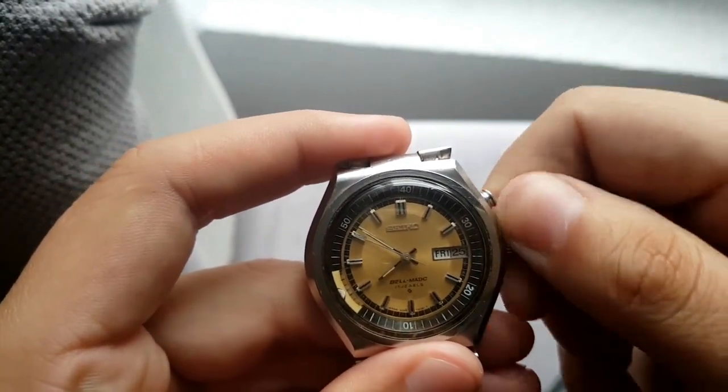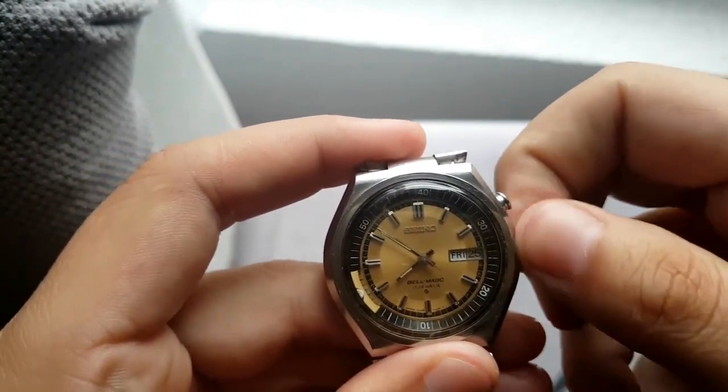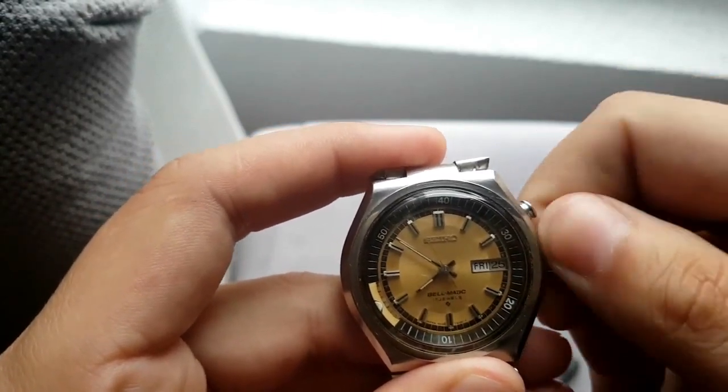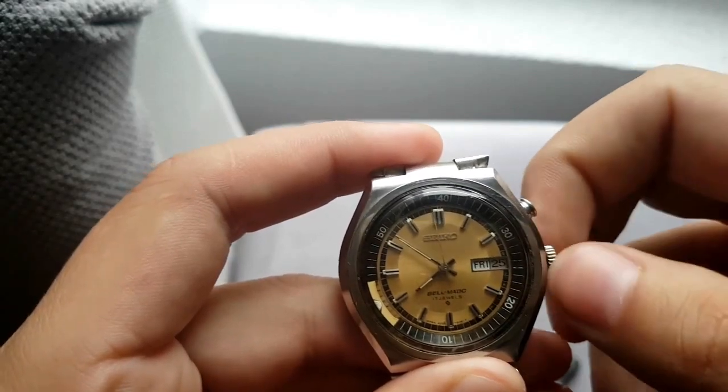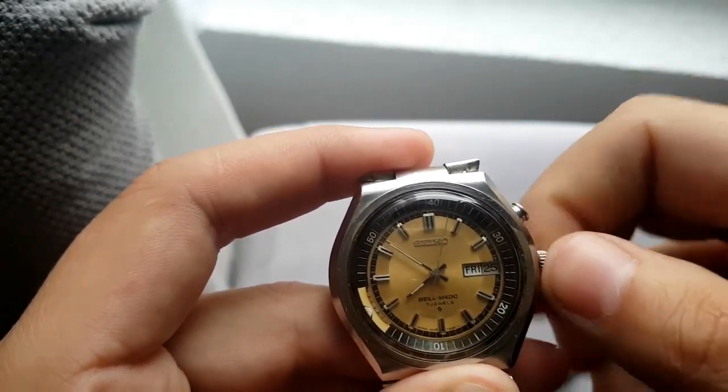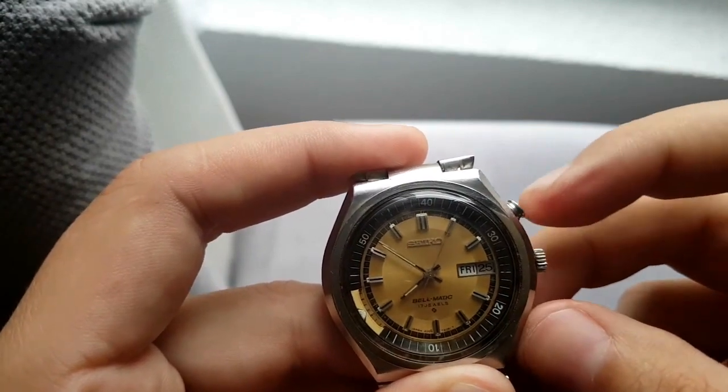Then what you do is wind the watch — you give the alarm a little bit of power. If you had old mechanical alarm clocks you know how this works, from the age before cords. Now it's fully wound.